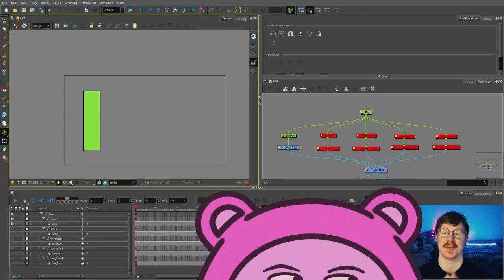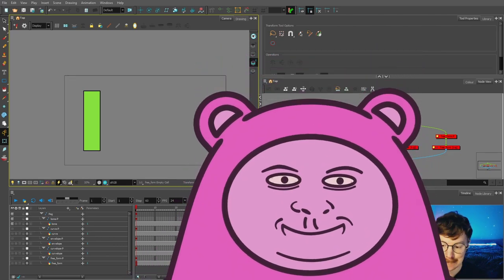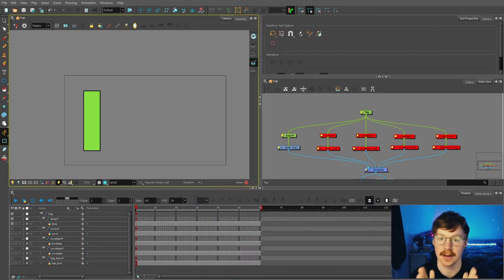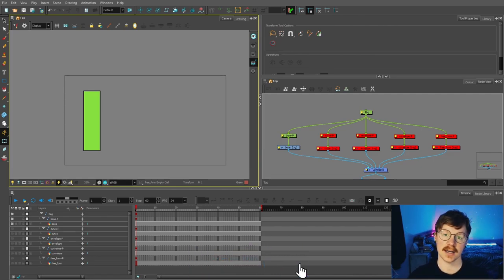Hello and welcome back to part 7 of my tutorial series showing you how to make your own cartoon from start to finish with Toon Boom Harmony Premium. In the previous video we started to build the character rake hierarchy and in this video we're going to talk about deformers.